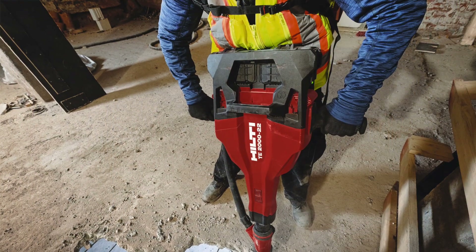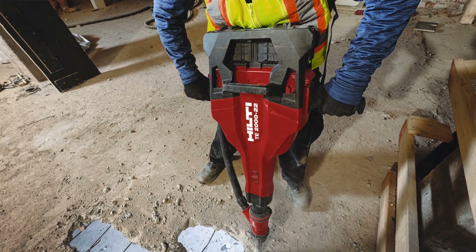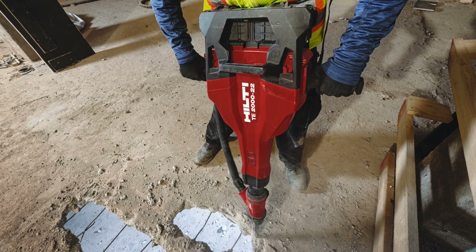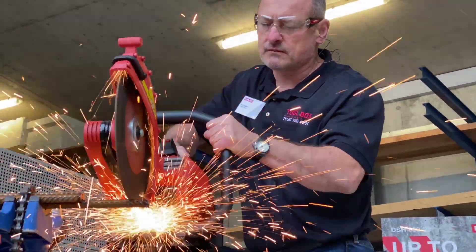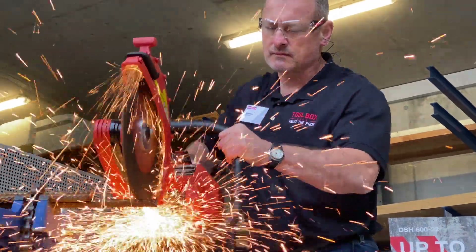All of the updated power tools. The new 22-volt Neuron battery platform combines higher capacity packs, updated electronics, durability upgrades, and battery packs, as well as brushless motors to deliver a much more robust and durable cordless platform than they had.